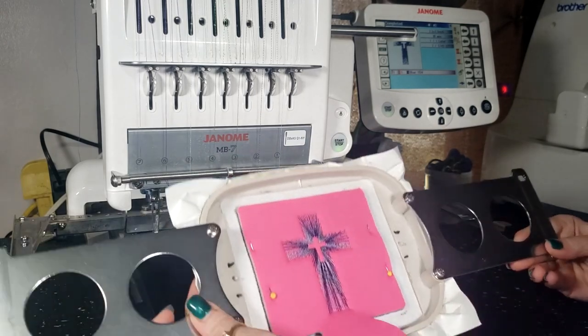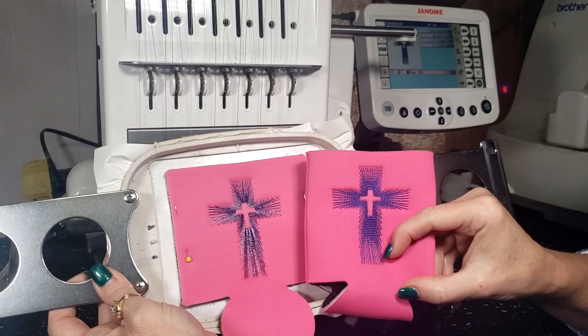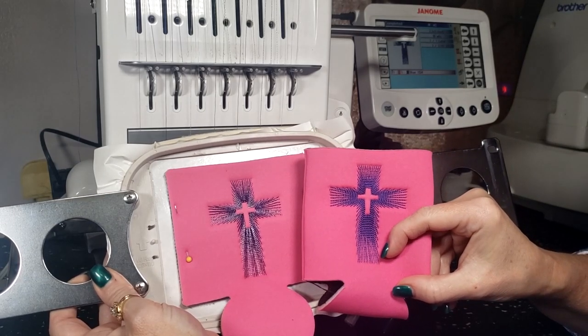We're going to pull this out now that it's done stitching, and as you can see, the variegated thread looks so much better than a solid thread stitch.